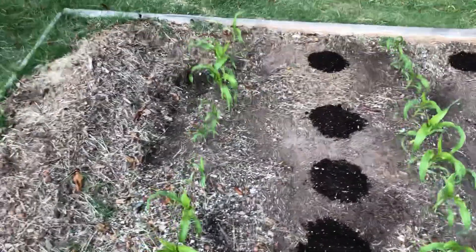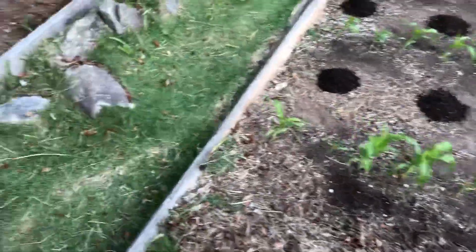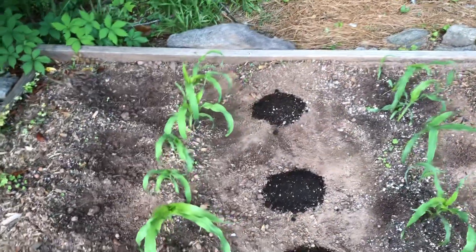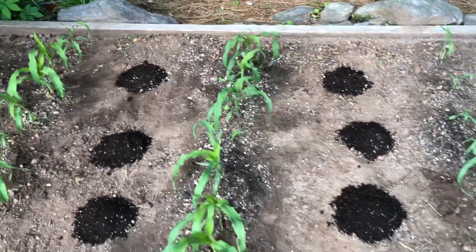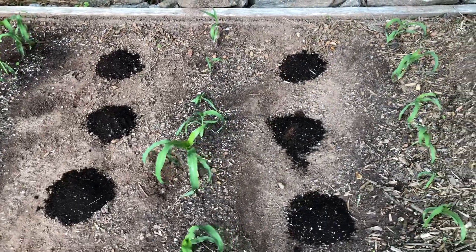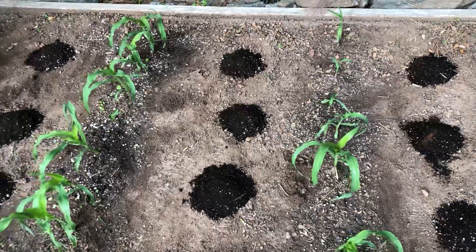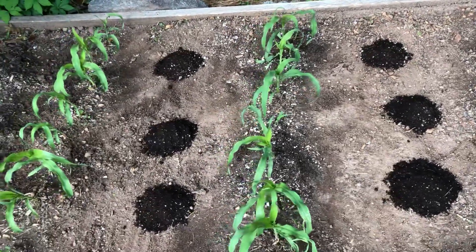Weed it between the rows and put in pole beans everywhere that you see one of these little mounds. A homebrew starter mix. If it takes up to two weeks to get starts on the beans, that gives two weeks additional growth on the corn stalks for the beans to vine on to.